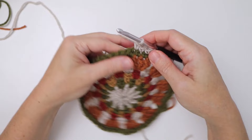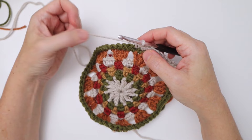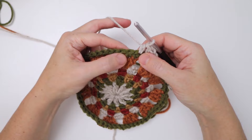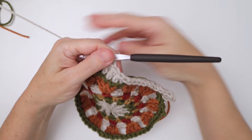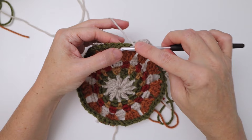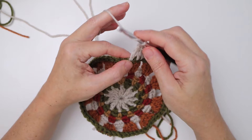Now work your way back to taller stitches heading to the next corner: half double crochet in the next stitch, another half double crochet in the next, then a double crochet in the next stitch, and another double crochet in the next one. That gives you the two double crochets before the corner.